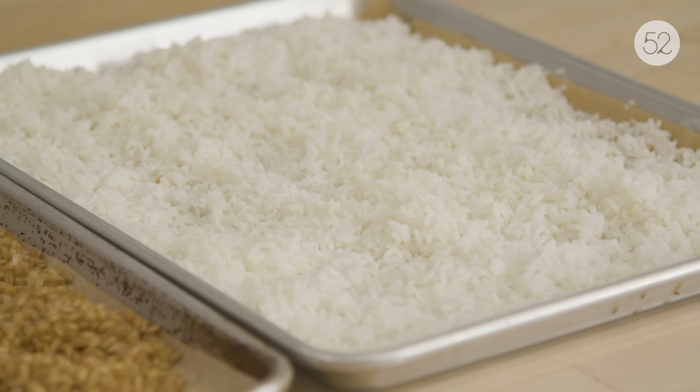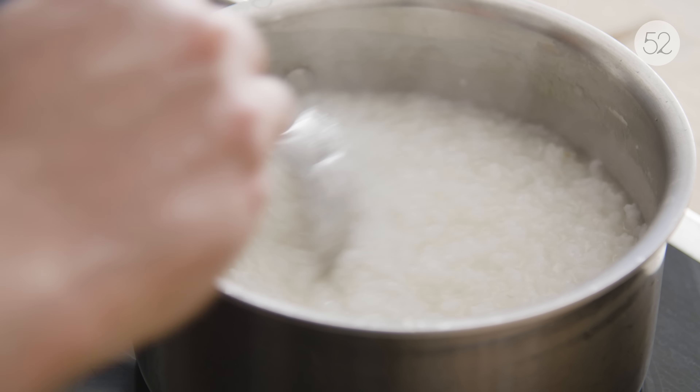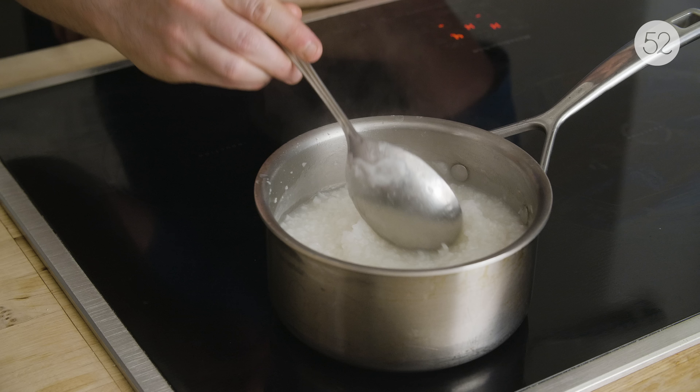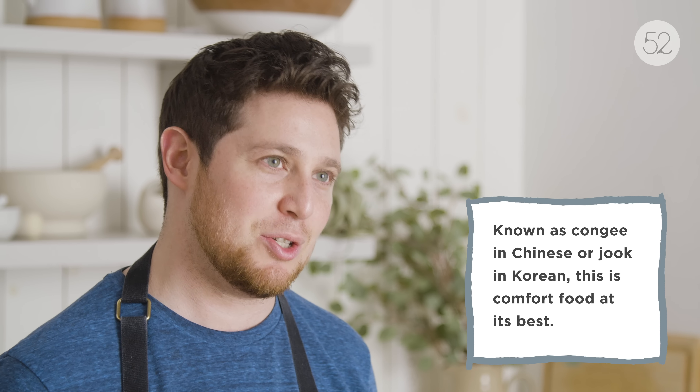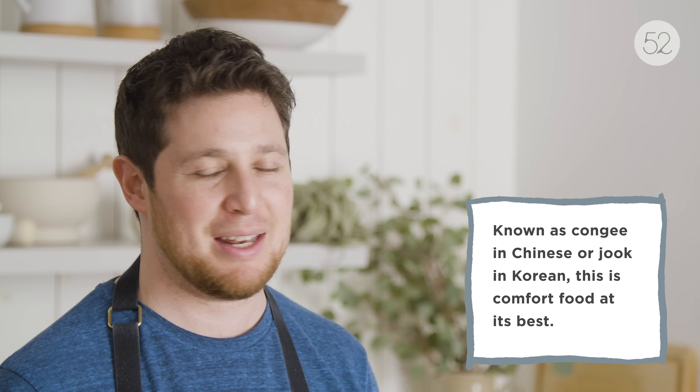One way to reuse the rice besides the obvious fried rice options: any short grain white rice you've made and have leftover — the next day, if you put it in a pot and cover it by about an inch with water and simmer it for about 45 minutes, you're going to end up with porridge basically, a savory porridge. You could add eggs, soy sauce, scallion, leftover meats or vegetables, whatever you want. It's delicious.